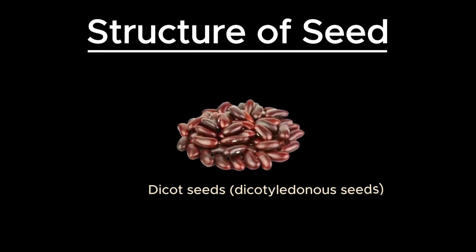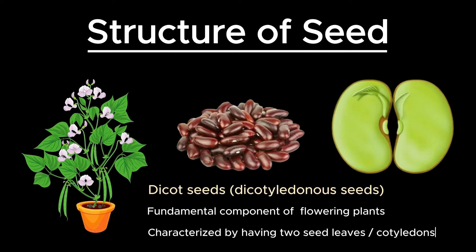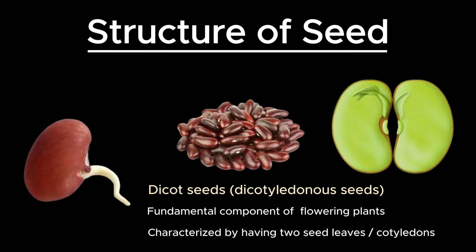Dicot seeds, also known as dicotyledonous seeds, are a fundamental component of many flowering plants, characterized by having two seed leaves or cotyledons. These seeds have a detailed and intricate internal structure that enables them to germinate and give rise to a new plant. Let's explore the structure of a dicot seed in detail.